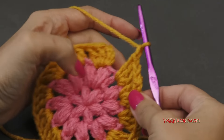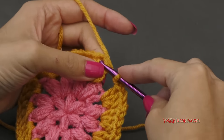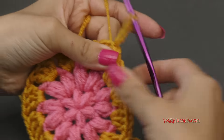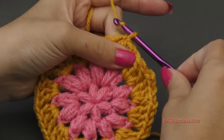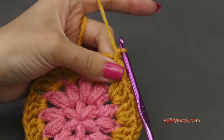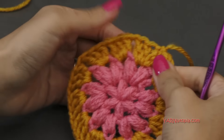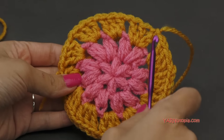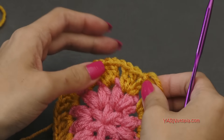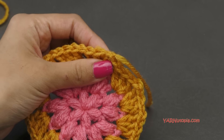When you're finishing round three, just chain one and slip stitch to the beginning chain up three. Go right into there, yarn over, pull through and pull through. At this point I'm going to fasten off and change color. If you're not changing color, just chain up one and go on to round four. After round three, you should have 36 double crochets and 12 chain one spaces. In this next round, you can start in any stitch or any chain one space.